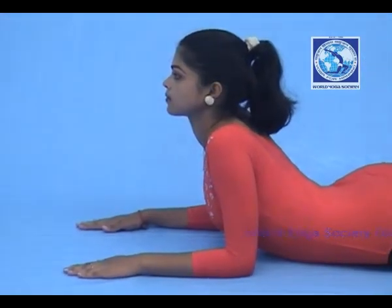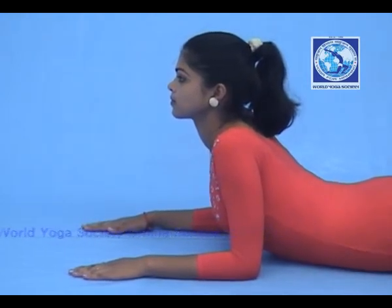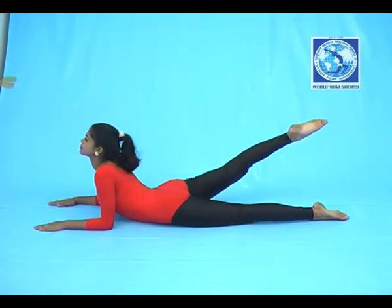Now put pressure on the palms and raise your upper body upward till the navel portion. Now raise your right leg, hold and count.